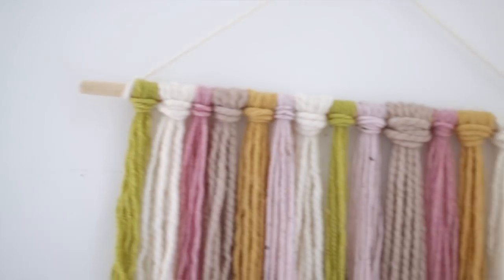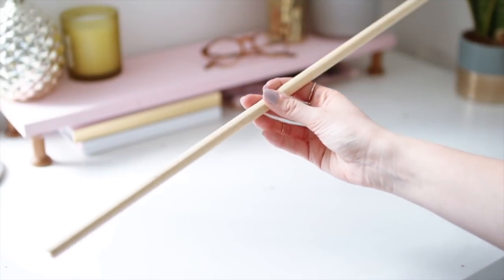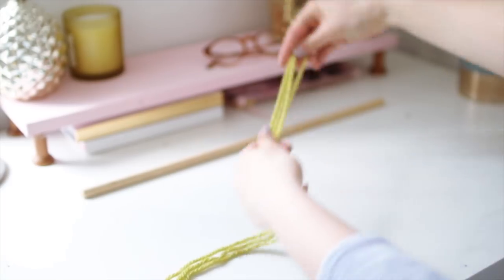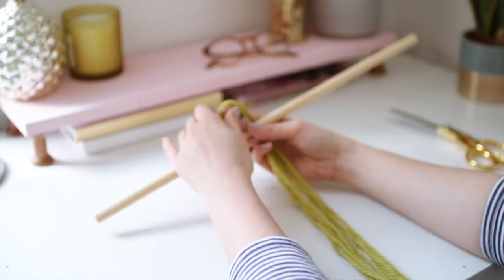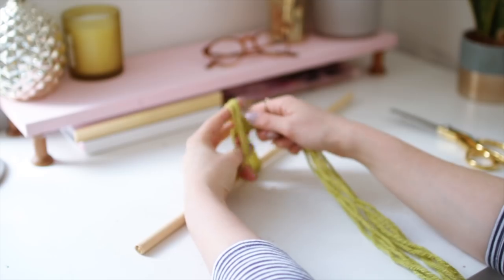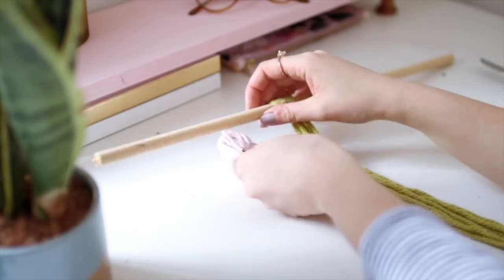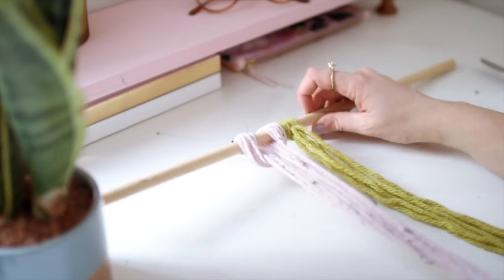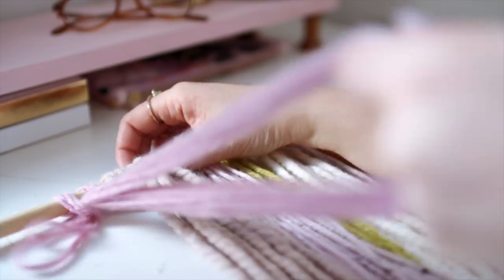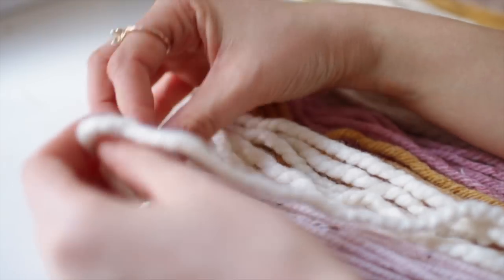Here's another very simple project but it's really effective and looks super cool on your wall. The main things you'll need are a thick wooden dowel and some chunky wool. I'm folding my wool over multiple times until I get the thickness I like, then folding that in half, pulling it underneath the dowel to create a loop and pulling the ends through the loop. I kept it nice and long to have the option of a quite long wall hanging.